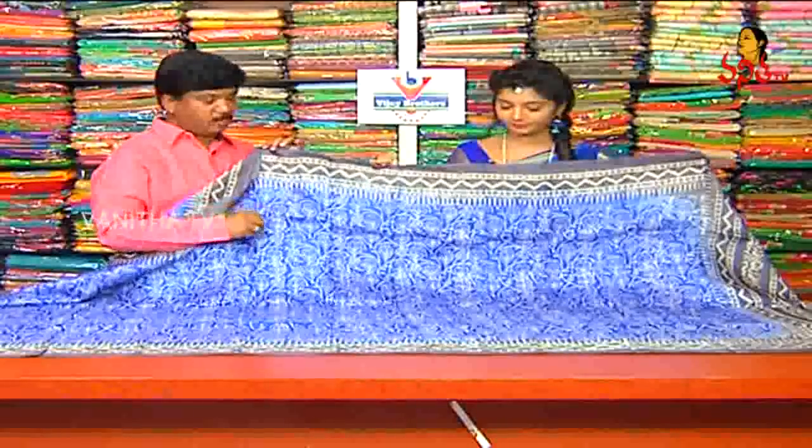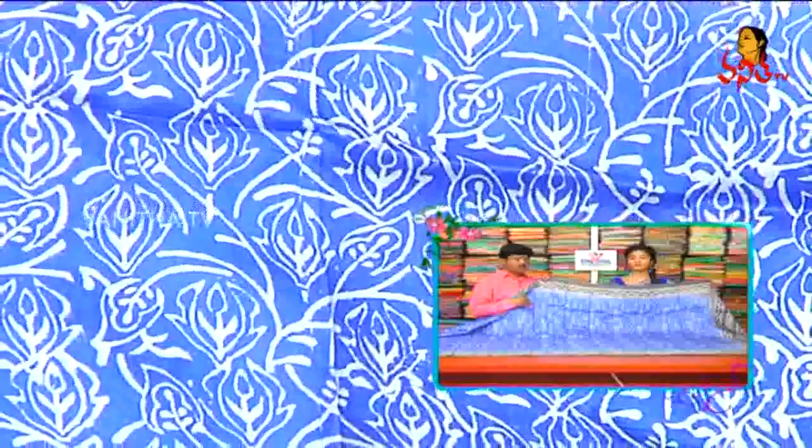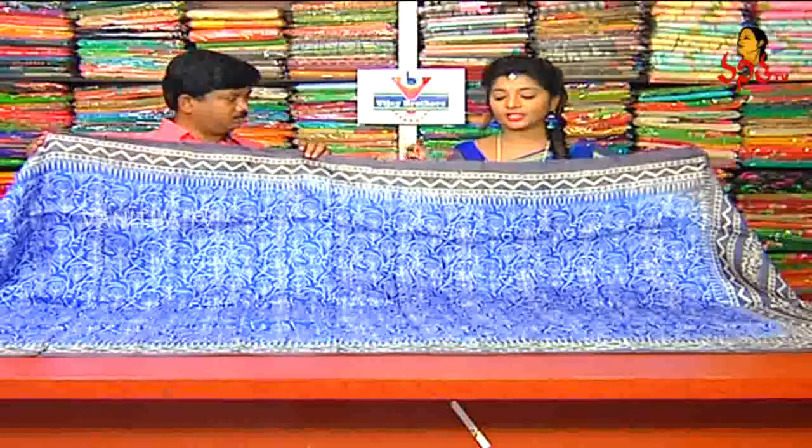We can see this is pure silk in a light blue shade. The base is also a blue combination. The first is natural hand printing with a leaf design. The white color combination is white.